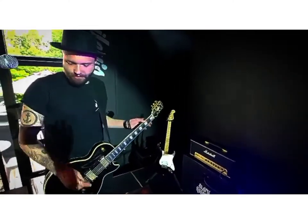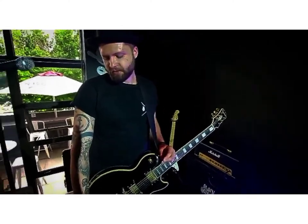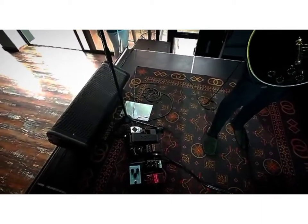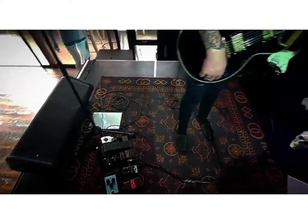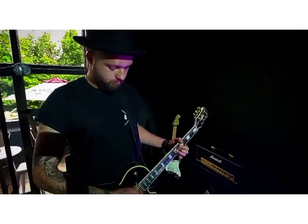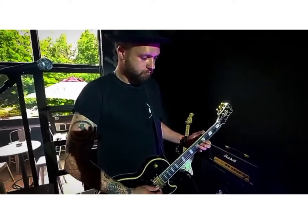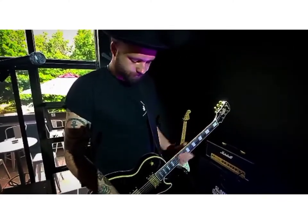The other stuff I've got going on today is basically my delay and reverb, which is going through the effects loop. And that's basically my sound — it's a little something like this. I'll see you guys later.